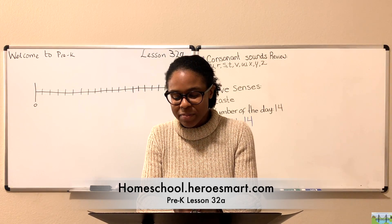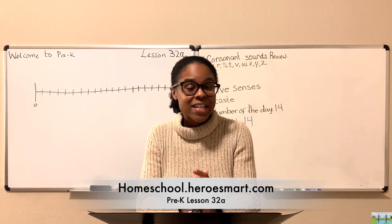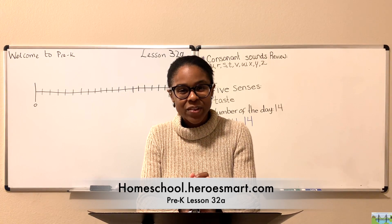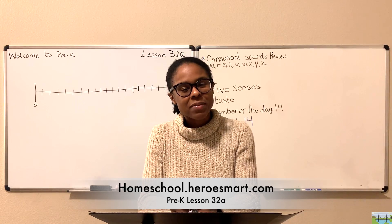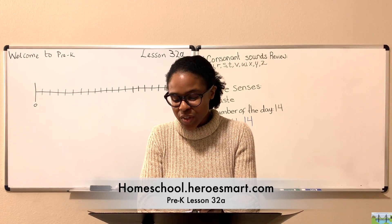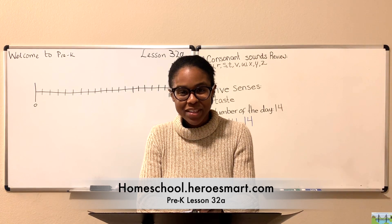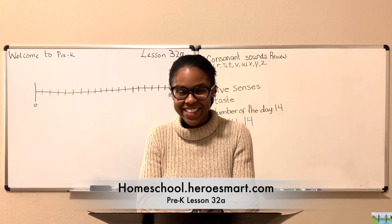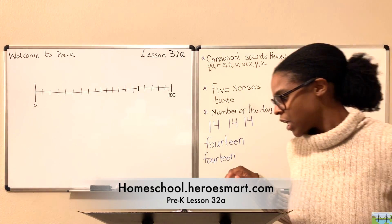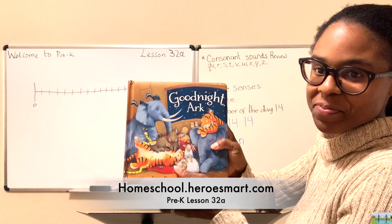What we're doing today is reviewing another character in the Bible — someone you've heard about already, but it's a cute little story that I think will help it stick with you. This story is that of Noah and the Ark. It's a fun book called 'Good Night Ark.' You can follow along on page 8 if you have the workbook.